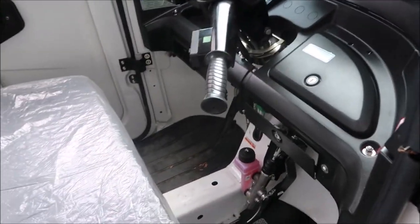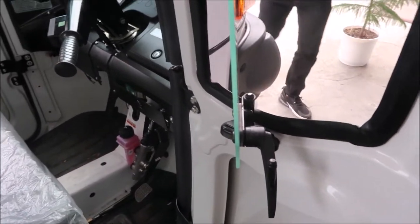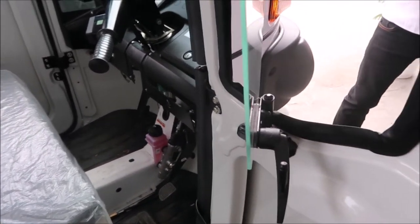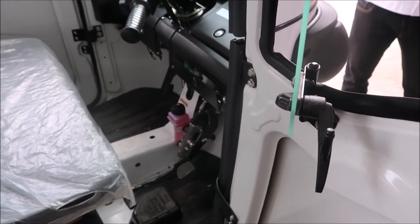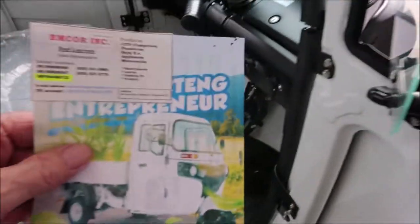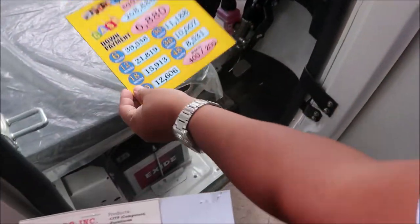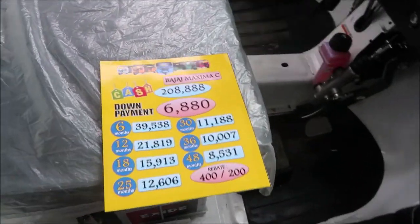Good morning! What's the name of the other one — the one that has a backseat in it? This one is the Bajaj Maxima Cargo. The dealer offers a brochure for that model, and the price is listed — 208,888.